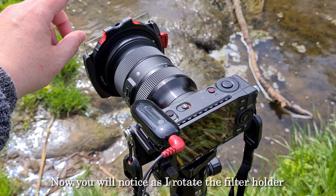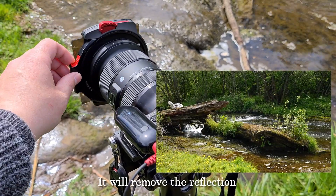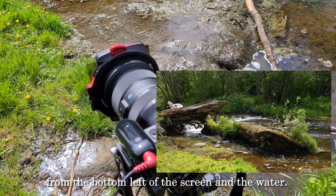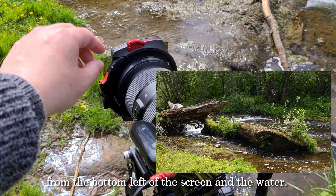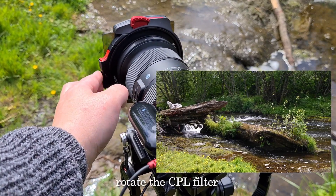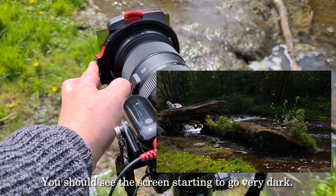You will notice as I rotate the filter holder it will remove the reflection from the bottom left of the screen and the water, and then I can rotate the CPL filter which will now change exposure — as you should see the screen starting to go very dark.